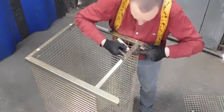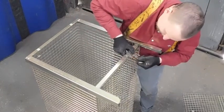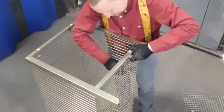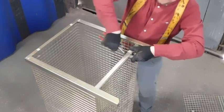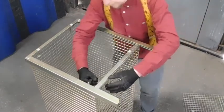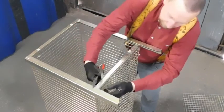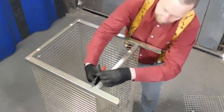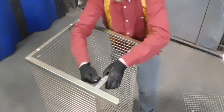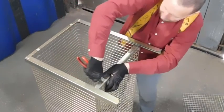Do the same — one, two, three, four — tab in. Bend it all the way round, bend the tabs up.